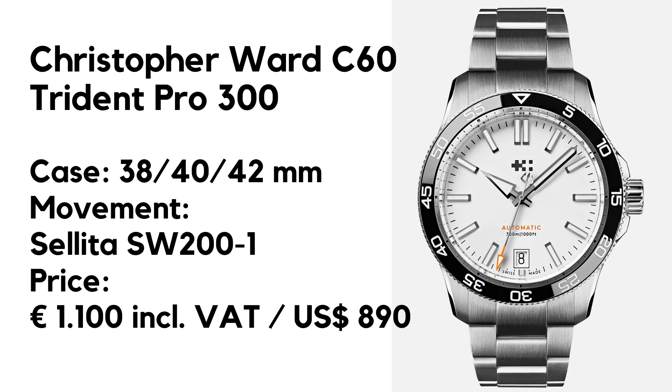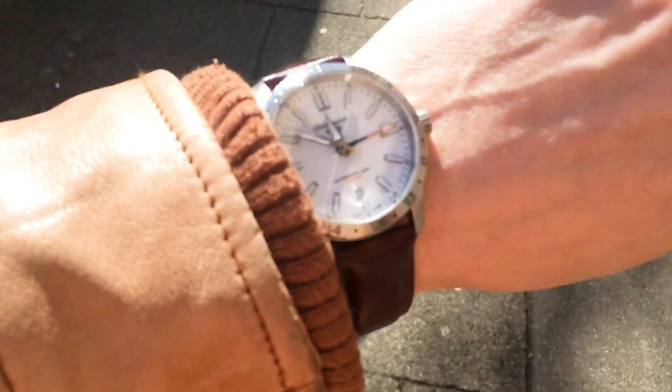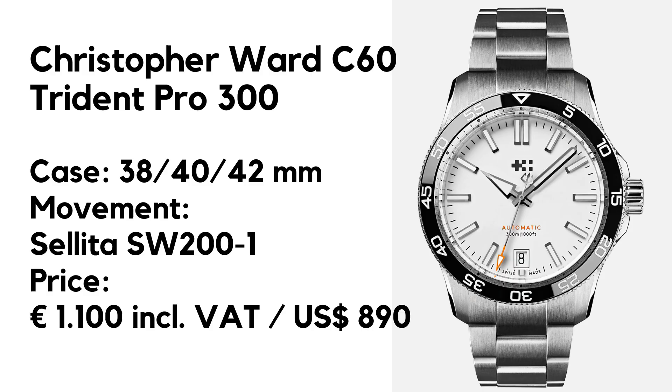It will be available in September, so let's go over the specifications. We have an automatic dive watch that comes in three diameters — 38, 40 and 42 — and with four colors: white, black, blue and green. I will focus on the 38 with the white dial because of personal preference and my experience with such a combo, which I will explain in detail.